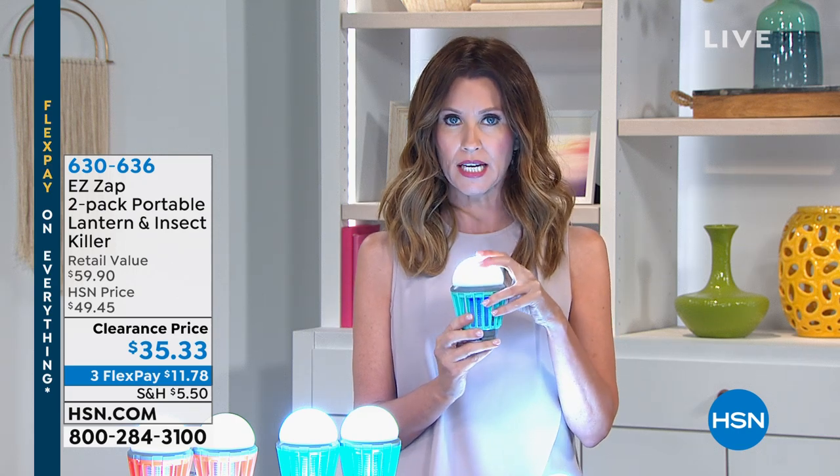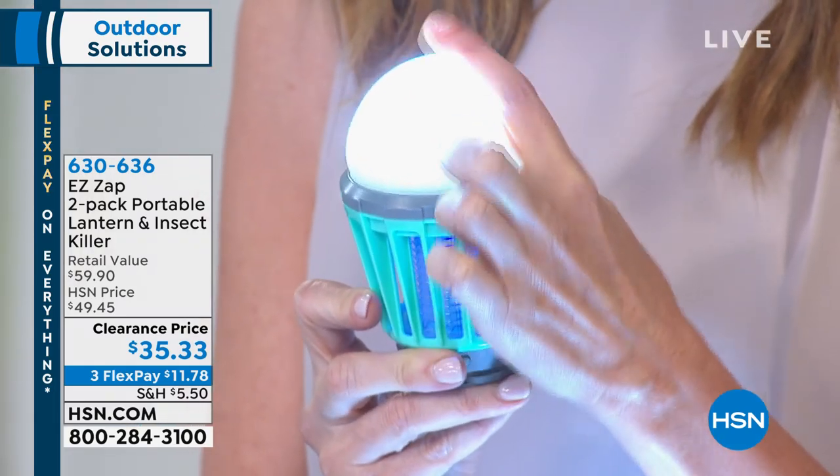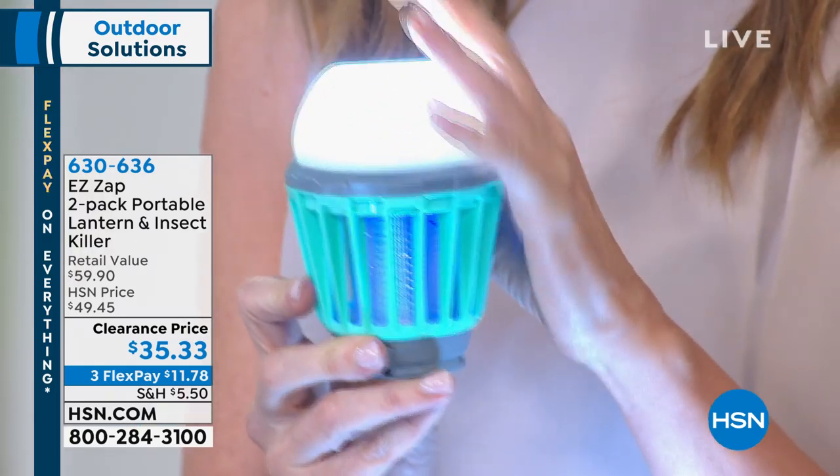Beautiful light that's actually cushy, soft, it's rechargeable, LED light, so it's cool to the touch. I've never seen anything like that. Look at that, how cool is that?